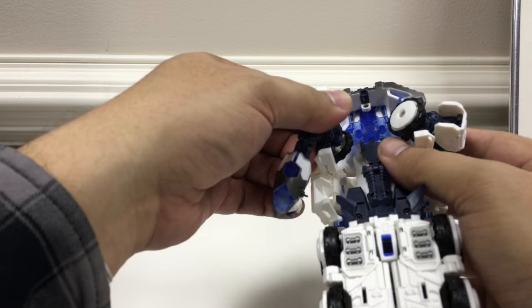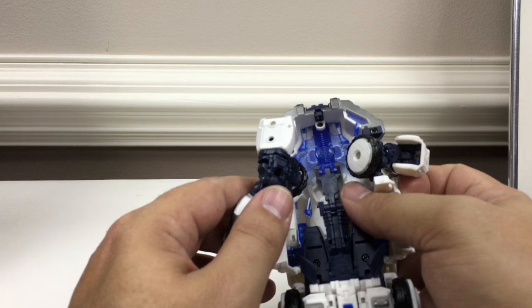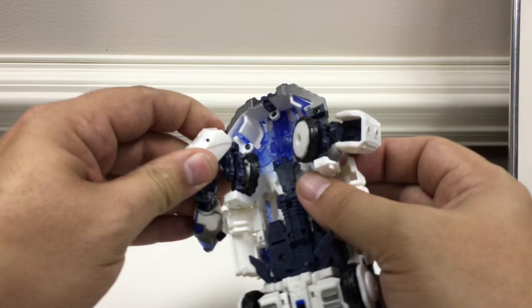That little post right there is starting to crack — someone reported this post cracking. It seems like it's just supposed to sit in here to help hold this in place, and the arms stay in place pretty well regardless. So if it does crack it's not the end of the world, but it is a little concerning that it's stressed.